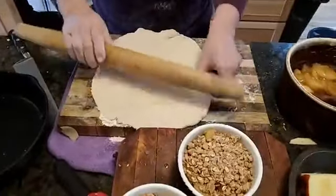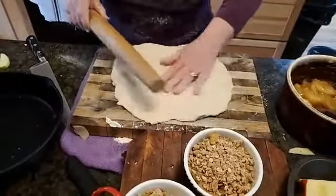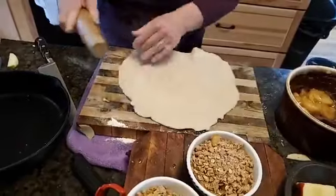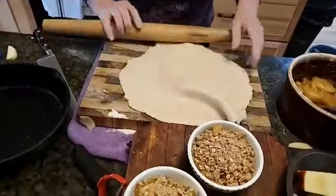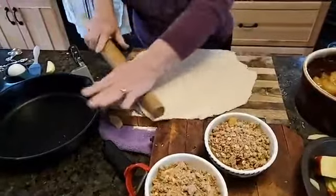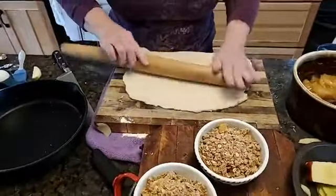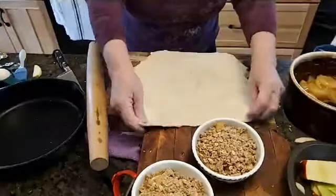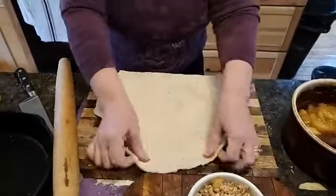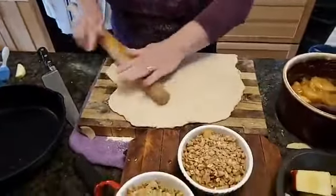With pie dough, you roll from the center out to the edges, and you move it so it doesn't stick to the board. You're going to roll it about an inch and a half to two inches bigger than the pan you're putting it in, so you can make that nice crimped edge. I'm going to show you how to do that even in this cast iron pan.